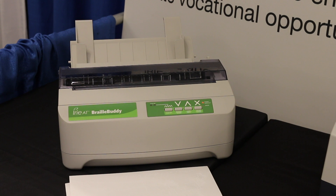I like to refer to this as kind of the personal embosser, if you will. It's still a good chunk of change, but the price has come down tremendously and it is a little bit more affordable for people who are having to buy out of pocket. That's your tech tip for this week. My name is Brian Norton with the INDATA Project at Easterseals Crossroads.